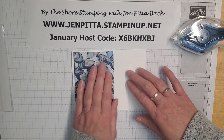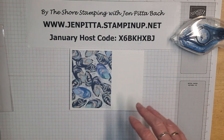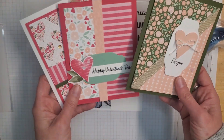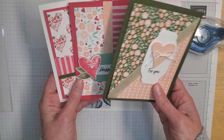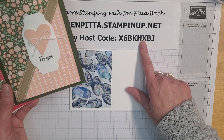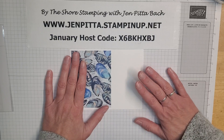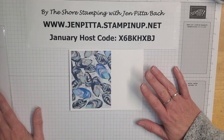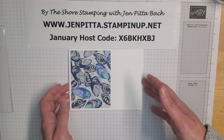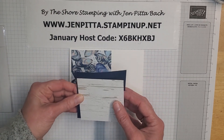Just a reminder — yesterday I did a live class featuring the Country Floral Lane suite. Those three cards are posted on my YouTube channel. If you place an order with the host code this week, you'll get the card kits for those three cards shipped to you. And if you order fifty dollars, not only will you get to pick a celebration freebie, but you'll also get a freebie embellishment from me as well.